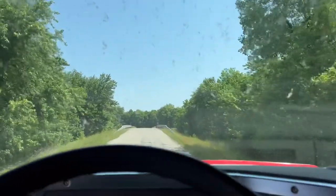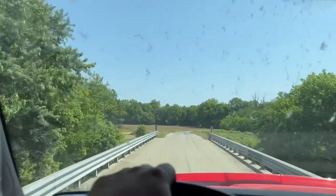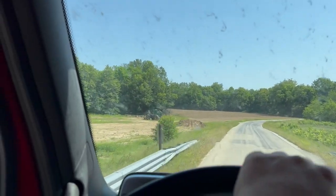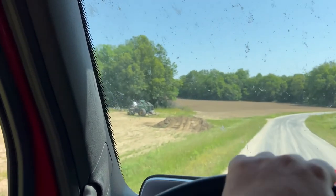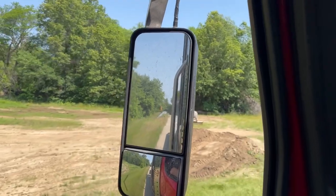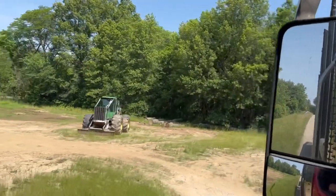Probably whichever one sells first, we'll keep the other. I don't really have a preference - I like them both. Both really good machines, but we're going to eliminate having two of them and just keep one of these 648s and run that with our 548, because we've got to have the 548. It's just so much more versatile for us.